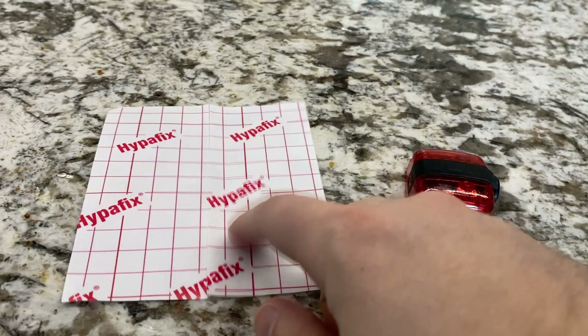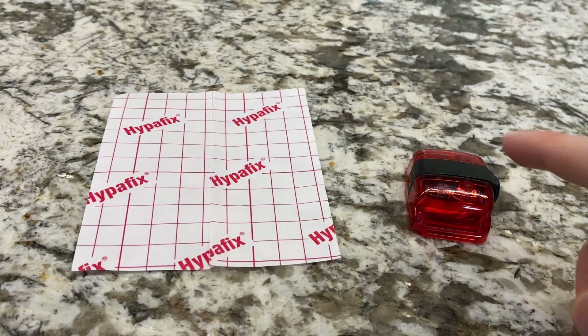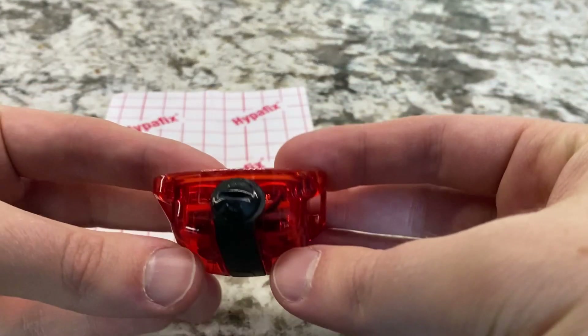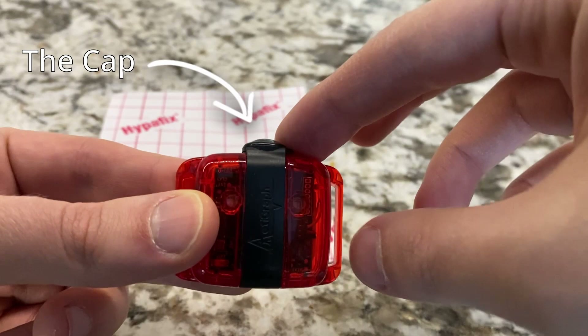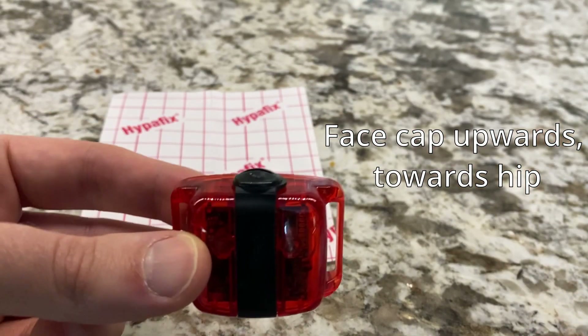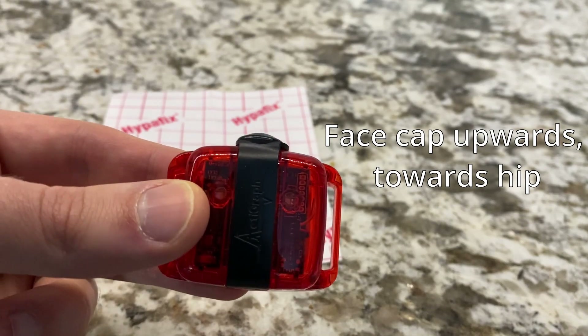In your study package, you will receive both an adhesive patch and the Actigraph device. On the Actigraph, there is a ridge on one side, which we'll refer to as the cap. It's important that when you place the Actigraph on your thigh, the cap is facing upward towards your hip.